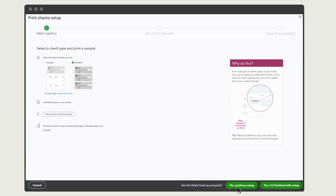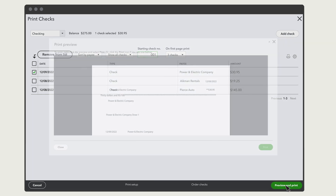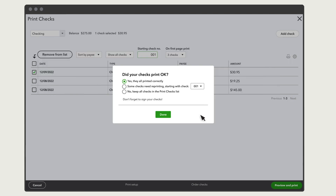If everything looks good, select Yes, I'm finished. QuickBooks lists all the checks you've marked to print later. By default, you'll print all of the checks in your queue, but you can uncheck any you don't need to print. Load your pre-printed check stock into your printer, then enter the number of the first check you'll print on. Select Preview and Print, then Print. Afterward, confirm whether or not your checks printed correctly. If they didn't, they'll go back into the check printing queue.